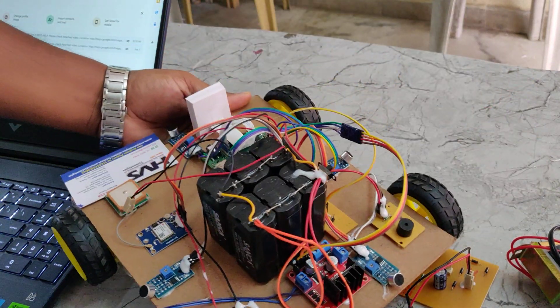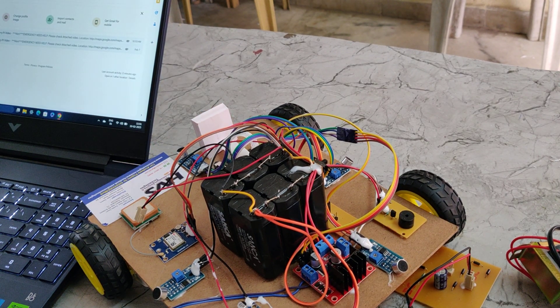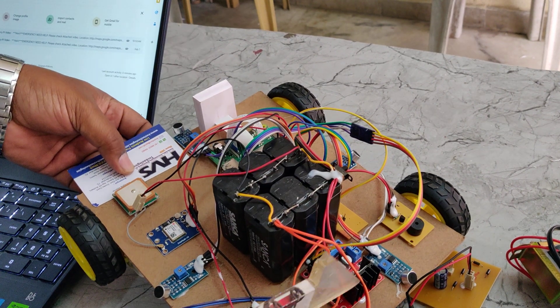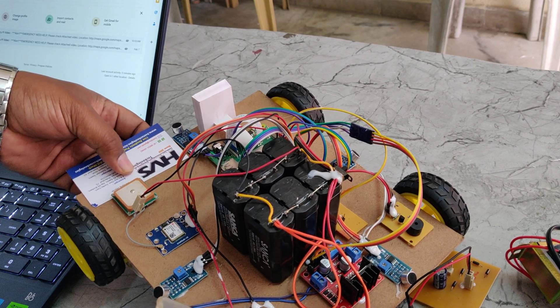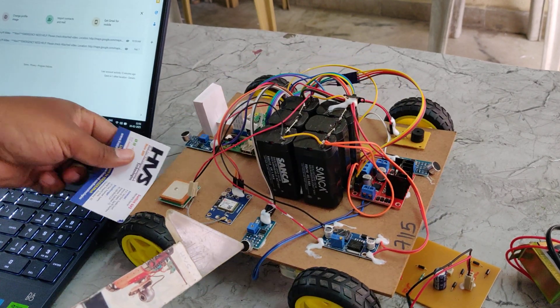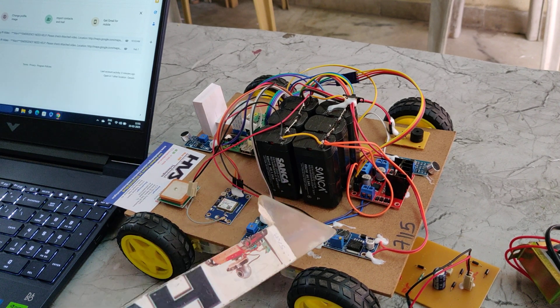There is also a buzzer which provides audible alerts whenever an abnormality is detected. Looking at the components: four sound sensors to detect sound, the L298 motor driver to control vehicle movement, and the LM2596 voltage regulator which takes 12V DC input and provides a 5V DC output — the operating voltage for the Raspberry Pi.